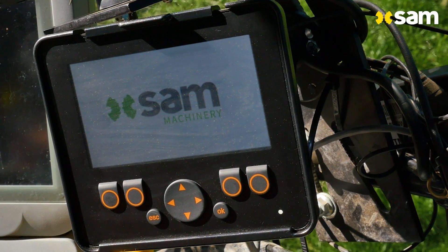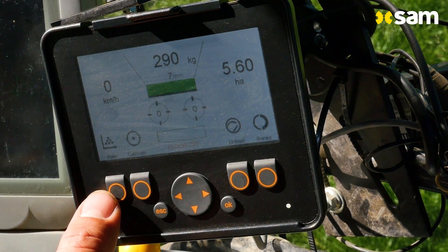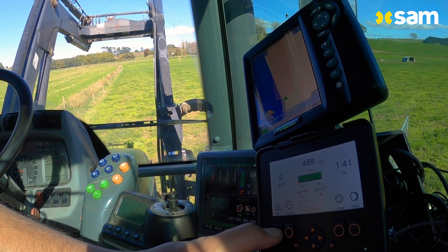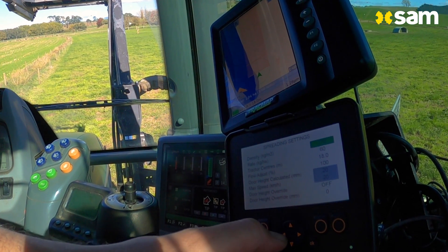The Sam controller is in your cab within easy reach when you need it. Setting your application rates is simple — just enter the spread rate you want, the density of the product you are spreading, and your row widths. It is super easy to calibrate.